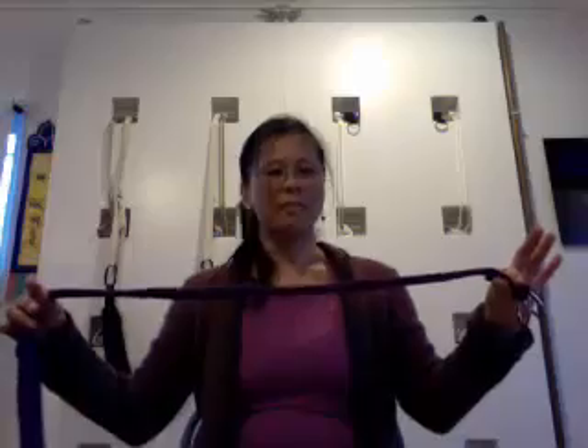Let me show you how to do the shoulder stretch. Take the strap and figure out how long you need to go up and over. Do a little stretch — inhale up, exhale down. If you find you're bending and bending just to go all the way down, you need more room in the strap.